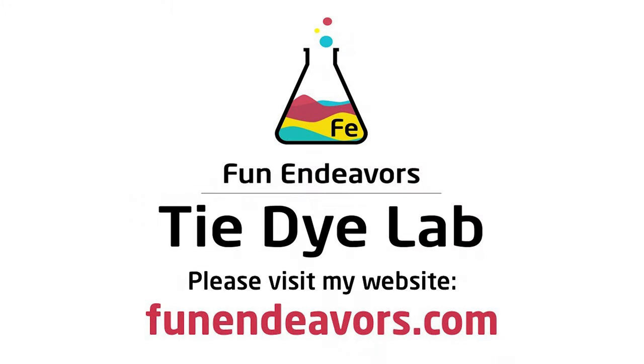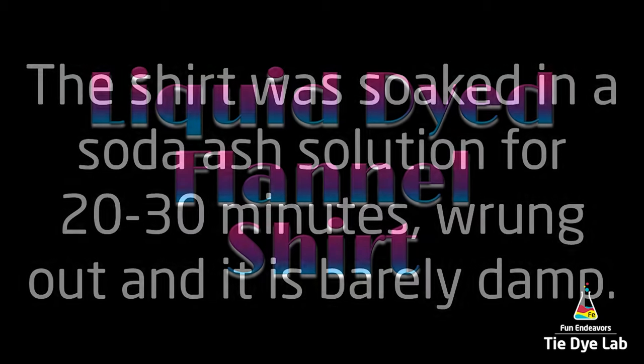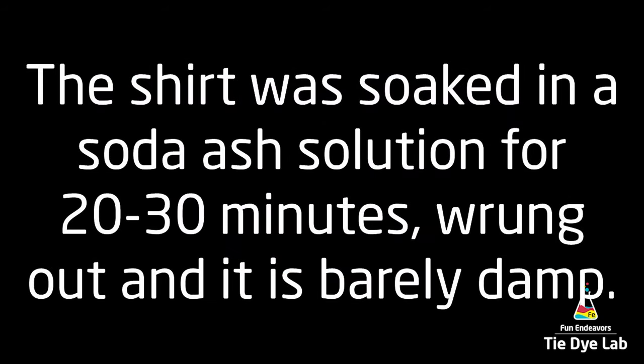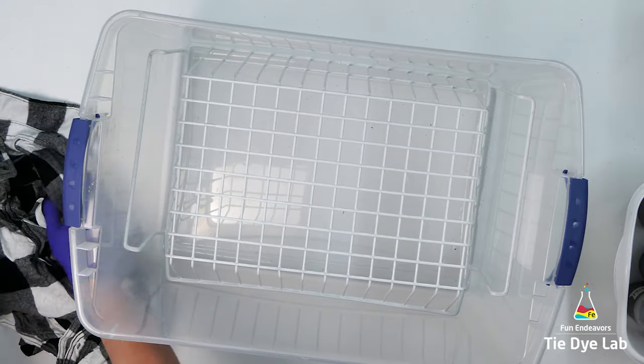Hi guys, it's Angie with Fun Endeavor's Tie-Dye Lab. Today I'm going to make a liquid dyed flannel shirt. The shirt was prepped like normal, and then I have unbuttoned the entire shirt, but I don't have it turned inside out. For this shirt, I'm going to use turquoise, fuchsia, and grape, which are all Dharma Trading Company colors.